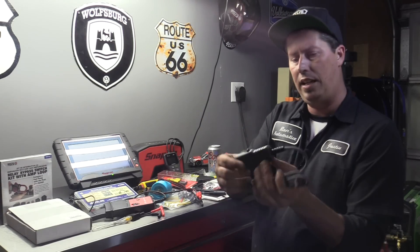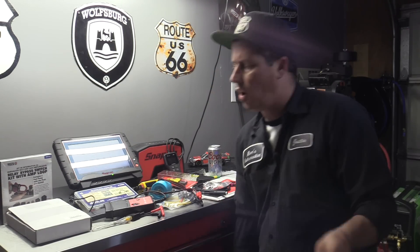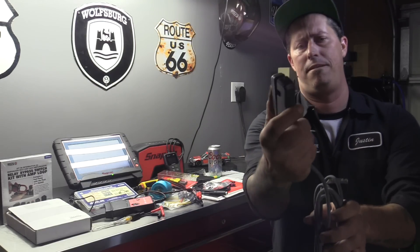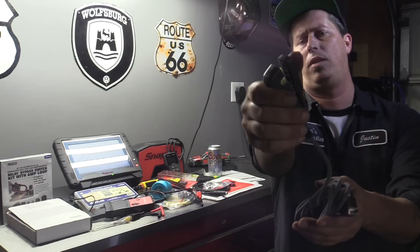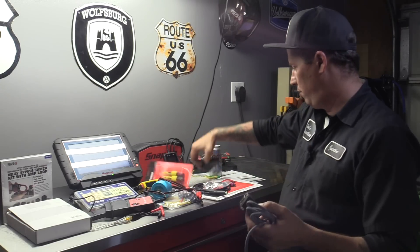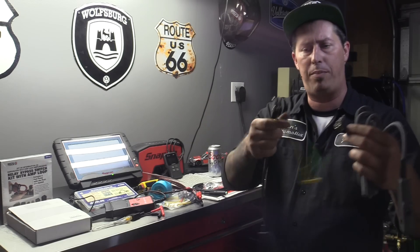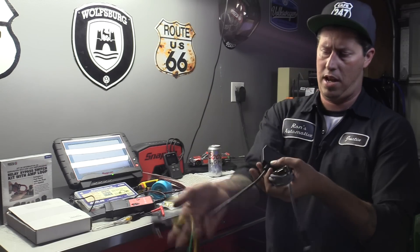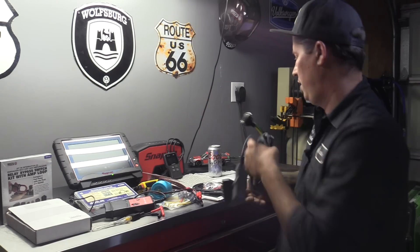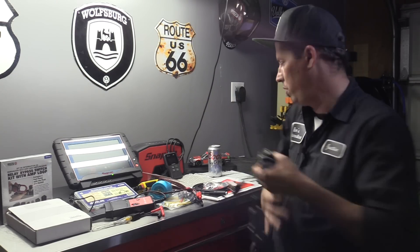This is the inductive RPM pickup. I got that to clamp around on the spark plug wires, then I can take the other end and plug it into the apparatus here. Now we can see the RPM signal. So that's pretty cool.